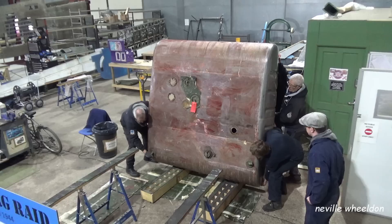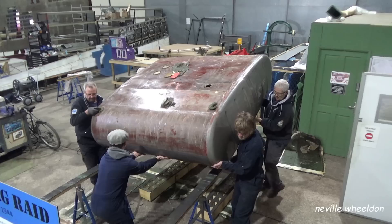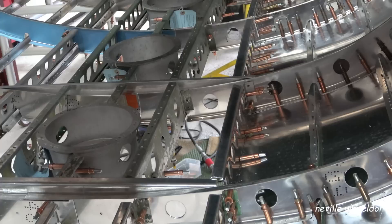The two large wing fuel tanks, which fit between number 2 engine on the fuselage and number 3 engine on the fuselage, have gone to be serviced, repaired and made airworthy.